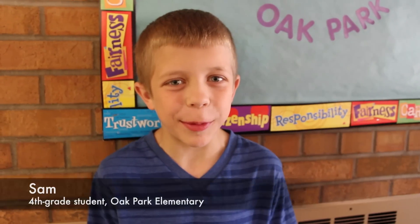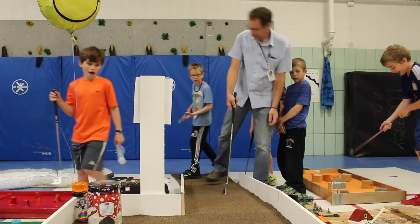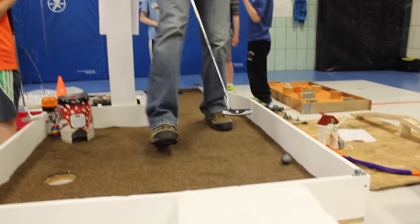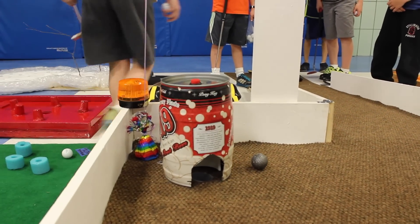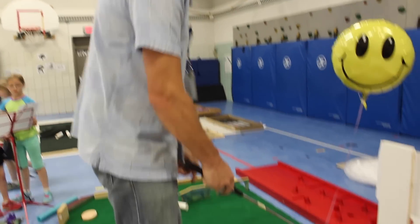We decided we would be funny and put a little booby trap — a hidden button which is connected to a horn. When you step on the button, which is hidden by carpet, it activates the horn. And once you win, there's a button on top of the hole; press it, and it activates another horn.